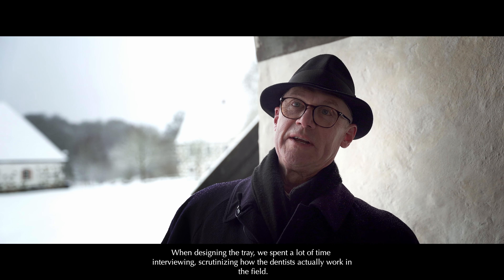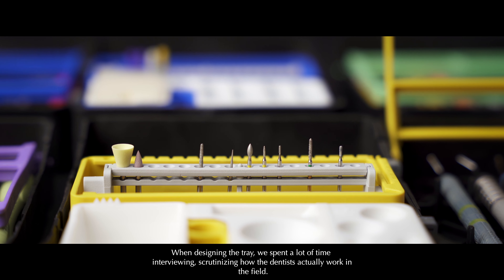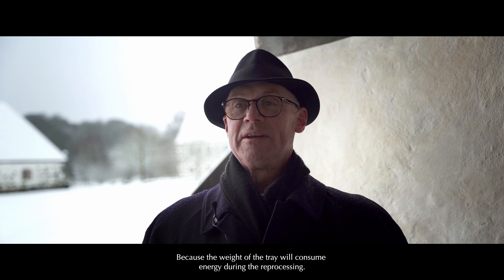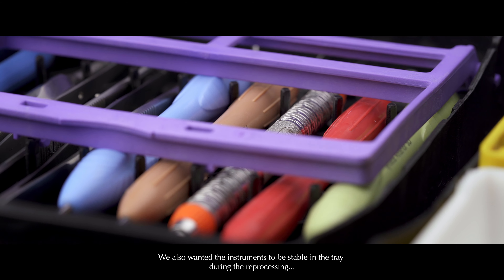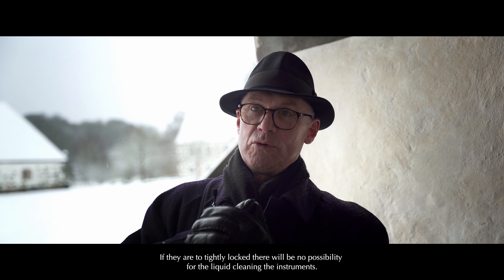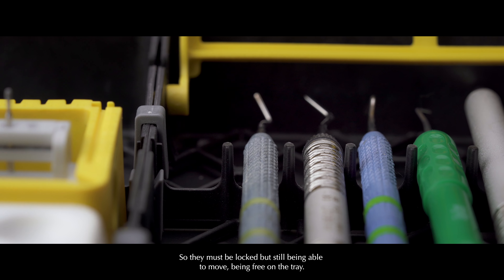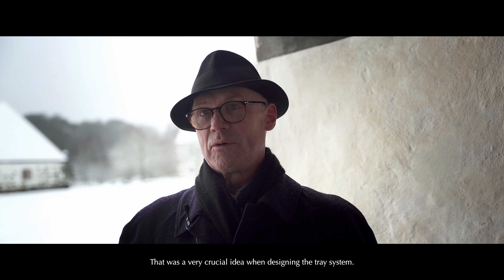When constructing the tray, we spent a lot of time interviewing and scrutinizing how dentists actually worked in the field. What we could see was a need for a light tray, because the weight of the tray will also consume energy during reprocessing. We also wanted the instruments to be stable in the tray during reprocessing, but they couldn't be locked in the tray. If they are too tightly locked, there will be no possibility for the liquid to clean the instruments. So they must be held, but still being able to move — being free on the tray. That was a very crucial idea when constructing the tray system.